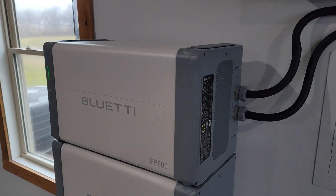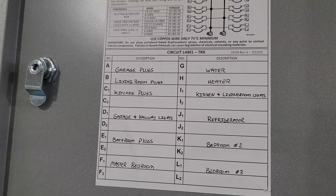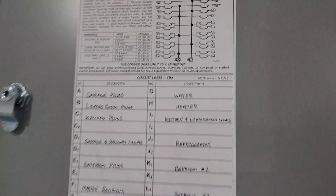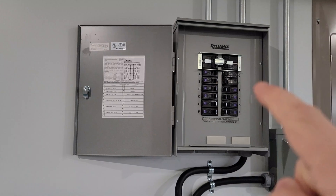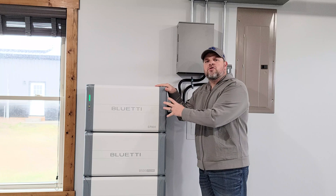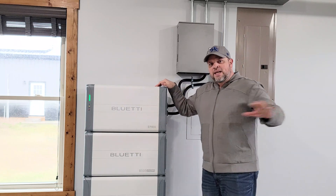Each inverter can output 7,600 watts. Our critical loads include the garage plugs, living room plugs, kitchen plugs, garage and hallway lights, bathroom plugs, master bedroom, water heater, kitchen, living room lights, refrigerator, and bedrooms one, two, and three. All of those are covered through our critical load center. When we lose power, the Blue Eddy will support all of those circuits.